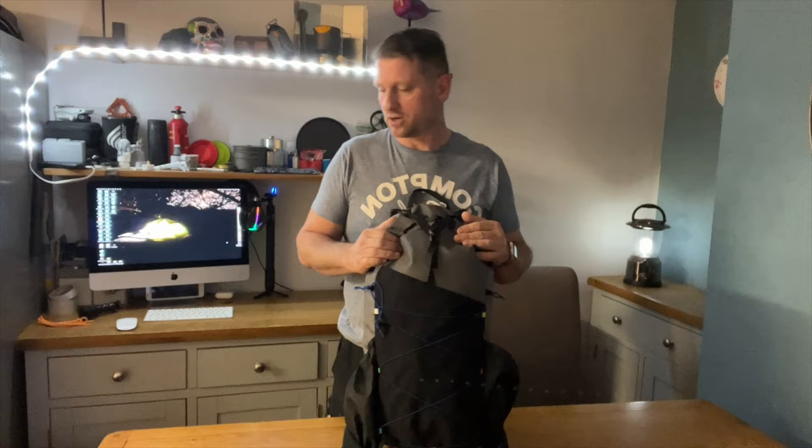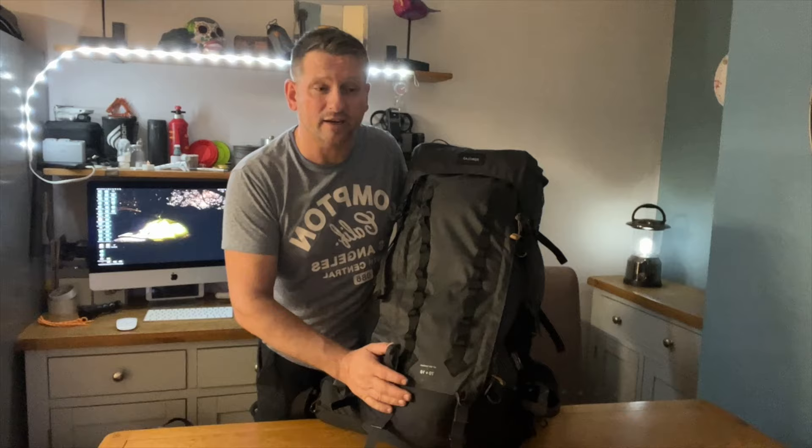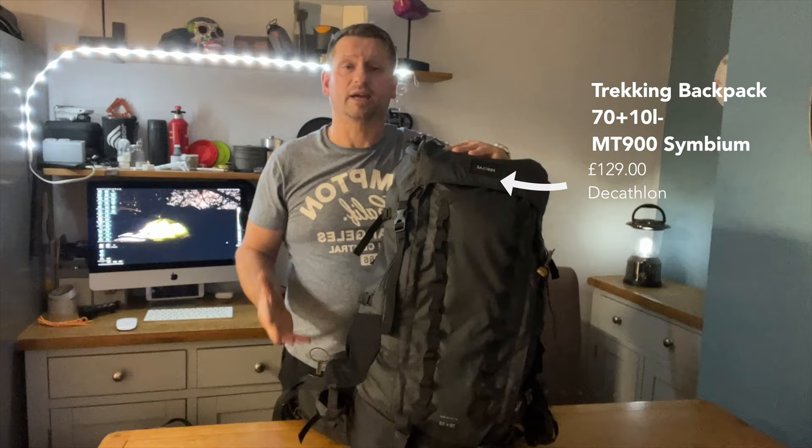Today we're going to be talking about this one — the MT 900 Symbium 70 plus 10 Forclaz from Decathlon. I'm going to be going through this from top to bottom, all the pockets, just so you can get a feel of what it looks like and how big it is. We'll start off at the top.